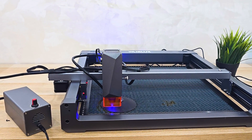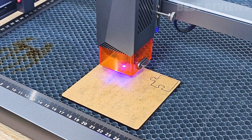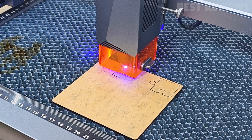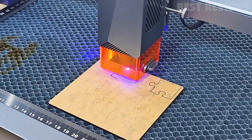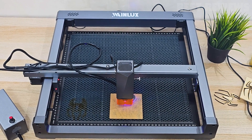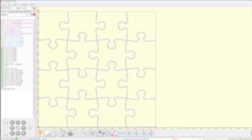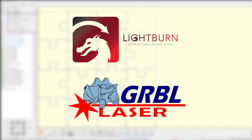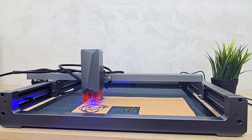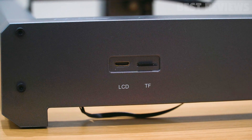The WayneLux L6 boasts several notable technical specifications. It features an ultra-fine compression spot of 0.08 millimeters by 0.05 millimeters and high precision of 0.01 millimeters. The engraving range is a generous 12.59 by 13.77 inches, allowing for ample space to unleash your creativity. The L6 supports both Lightburn and LaserGRBL software. For user convenience, it offers offline work capability and data transfer options via Bluetooth, USB data cable, and TF card.